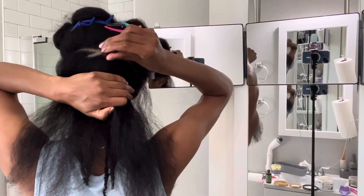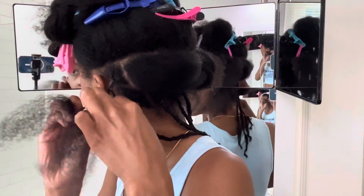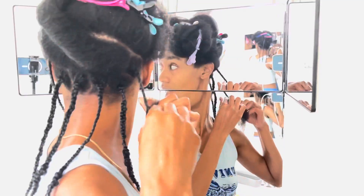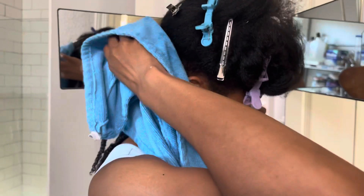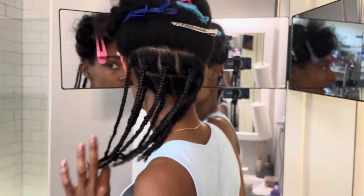I'm going to move on to the next section and do the same exact steps that you guys saw me do for the first section. For all the residue that you're seeing, I'm going ahead and blotting it with my microfiber towel — and just so you know, it dries clear.